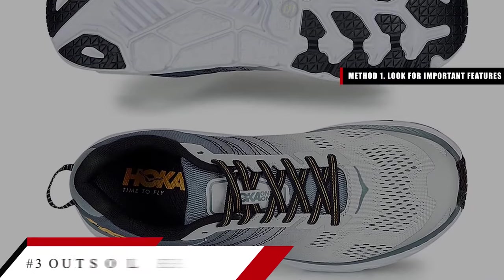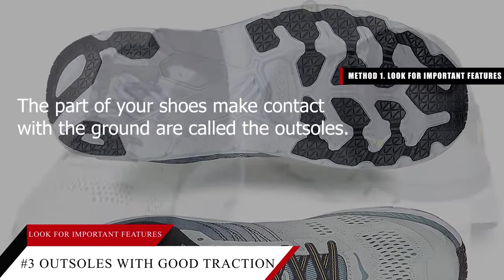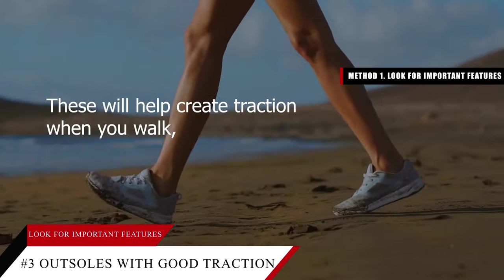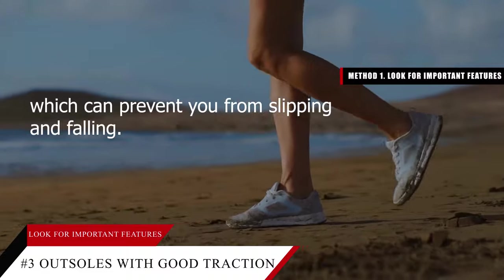Tip number three: look for outsoles with good traction. The part of your shoes that make contact with the ground are called the outsoles. Inspect the underpart of the shoe to be sure that there are grooves — these will help create traction when you walk, which can prevent you from slipping and falling.